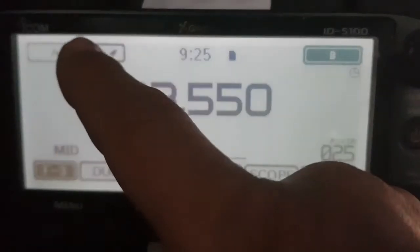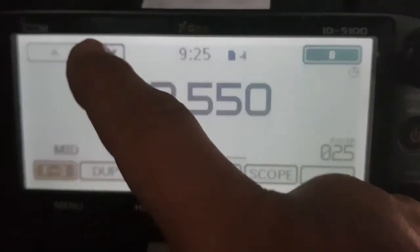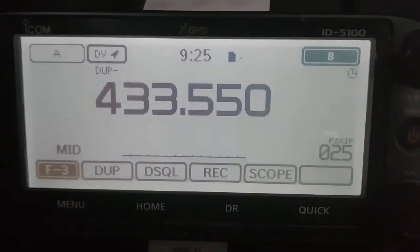And we need to select DV. So at the top here, just tap and select DV, just here. So we've got everything in there that we need.